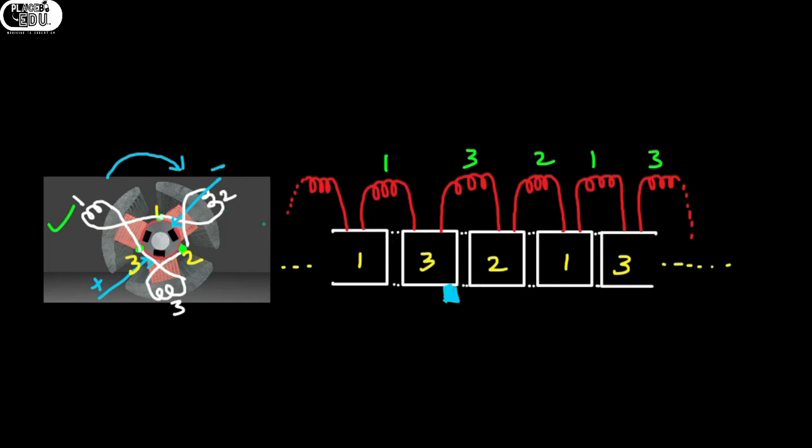So the positive brush will enter into 2, and since it is rotating in clockwise direction, I am drawing it at the edge of 3. The negative brush is at the starting of 1 — after rotation it will enter fully into 1. So I am drawing the positive brush at the edge of 3 and the negative brush at 1. The motor rotates in clockwise direction, which implies the commutator segment is moving to the left side. Since the commutator segment is rotating with the motor and brushes are fixed, with respect to the brushes the commutator segment is rotating to the left side.